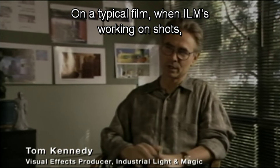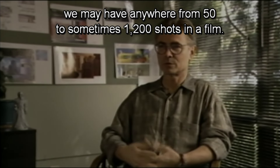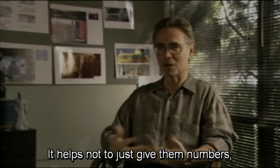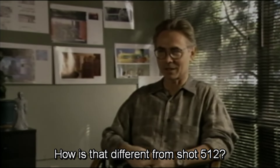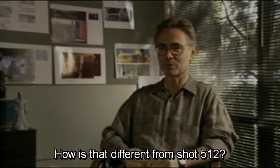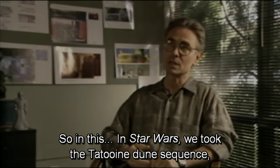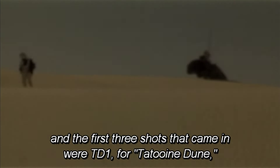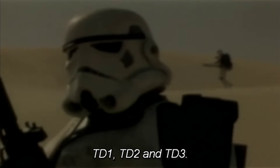On a typical film when ILM is working on shots, we may have anywhere from 50 to sometimes 1,200 shots in a film. It helps not to just give them numbers because it's a little hard to keep track — you're working on shot 437, how is that different from shot 512? So instead they're usually broken down by sequences. In Star Wars, we took the Tatooine Dune sequence and the first three shots that came in were TD1, TD2, and TD3.